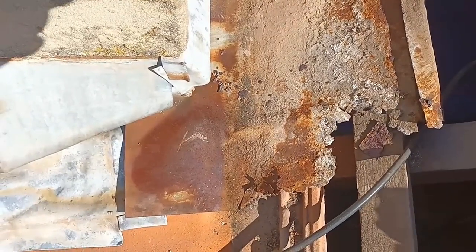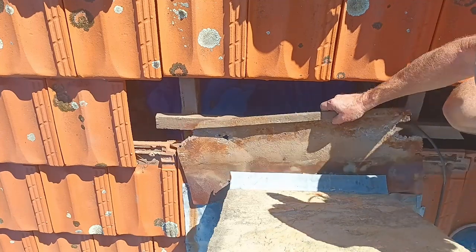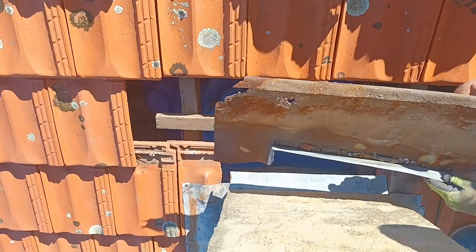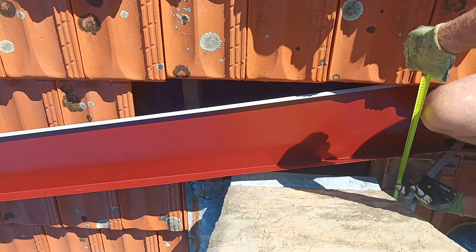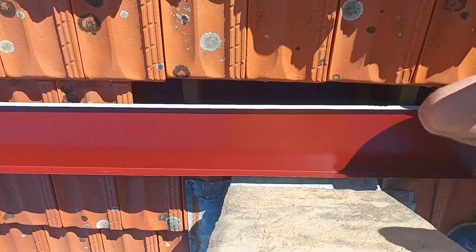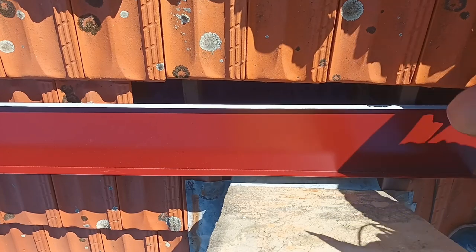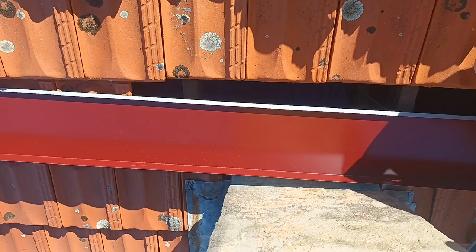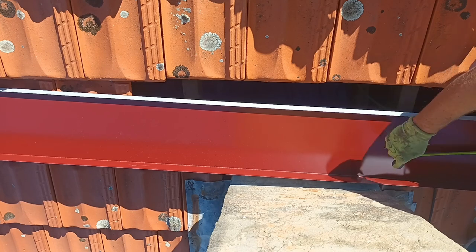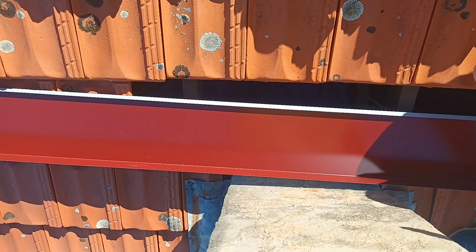Now that we've got the old tray out, this is the new tray. I want it to go 150 past the corner. The tray itself is 250 wide, so I'm going to measure up 400 and cut that off. I'm going to do that twice and that's going to give me my two side pieces so I can run it around the corner like the other tray did.